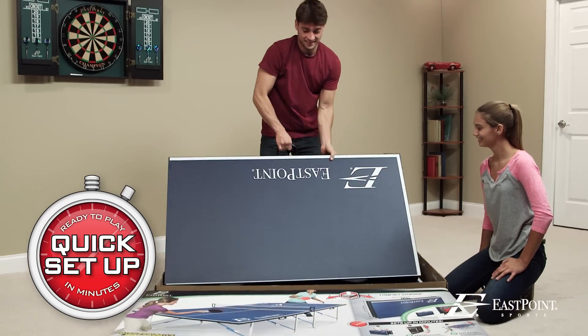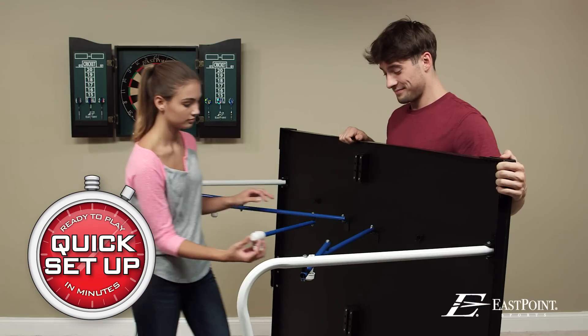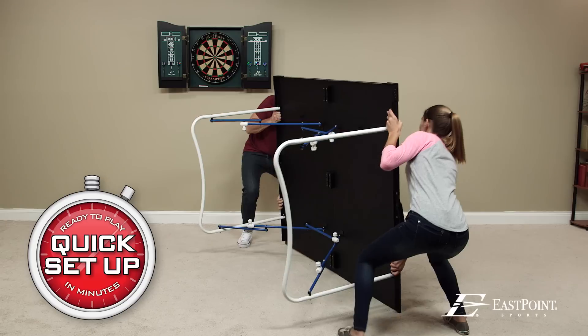Just remove from the box, unfold the table, fold out the legs, flip over, and play.